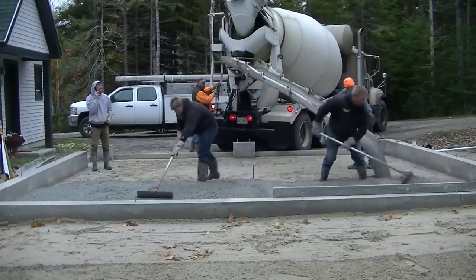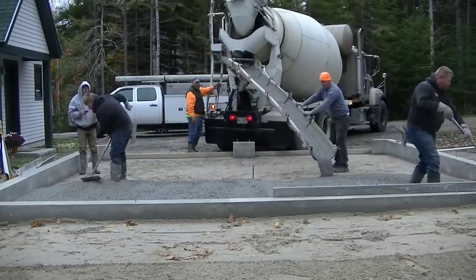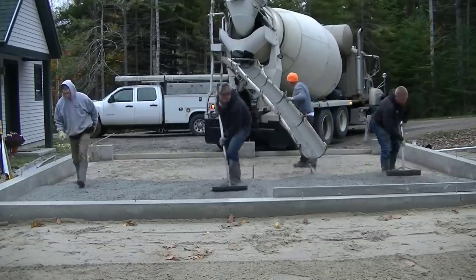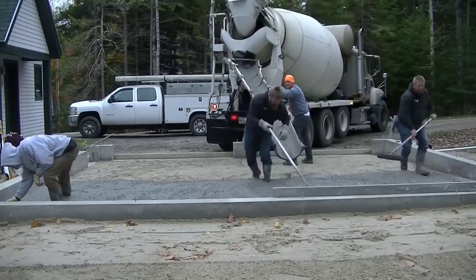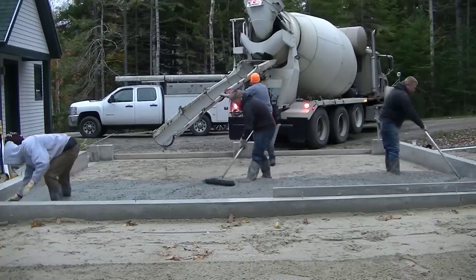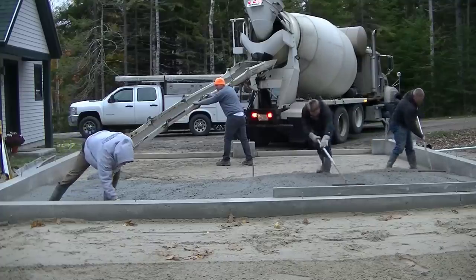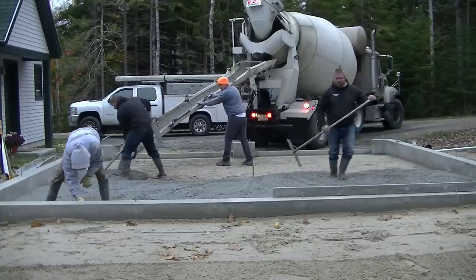Darren and Luke are just leveling that stuff out, getting it as close as they can to grade by eye. We got a red chalk line snapped around the inside of the foundation for floor grade — four inches up off the dirt. Darren and Luke are real good rakers with good eyes, so they'll get it really close just raking it around. I'm going to get the edges magged so we can straight edge off that wet pad around the edge. That metal stake right in the middle has a nail through it at exactly the top of the concrete floor — we shot that with a laser — and it gives us something to go by as we're laying the concrete down.